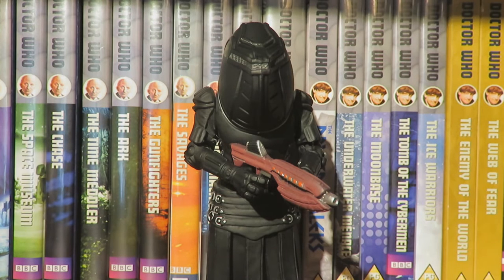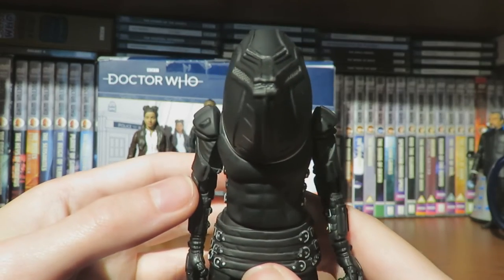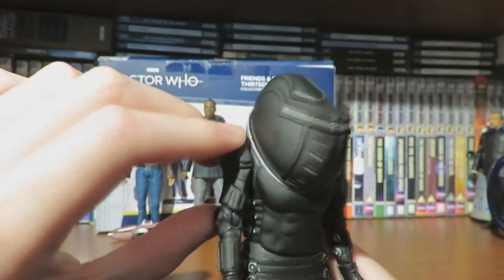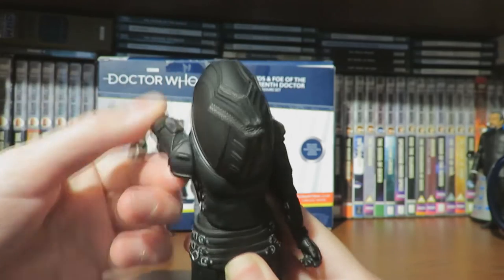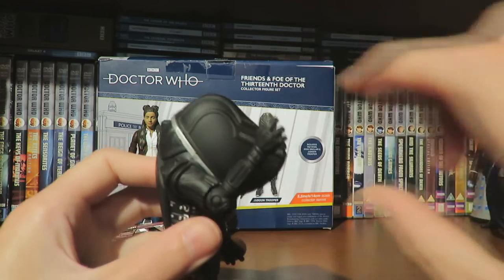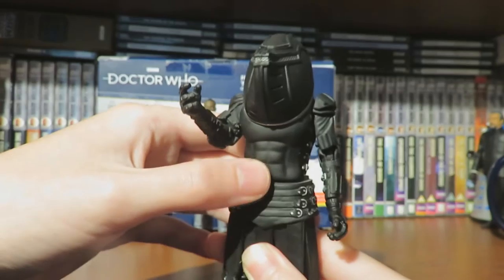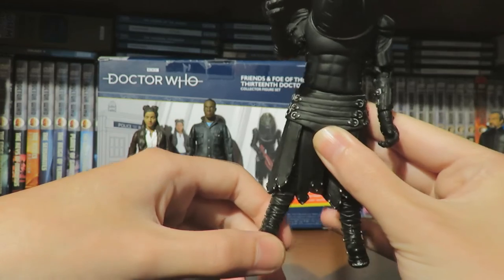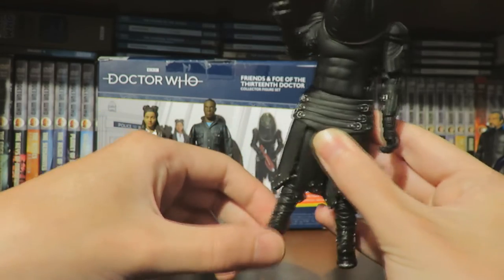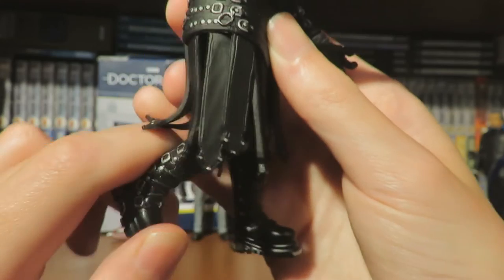Moving on to the final figure in the set — the Jadoon Trooper, the only monster in the Doctor Who B&M sets for 2020. Looking at the Jadoon articulation: there is no head articulation because it is a helmet. The arms can do a full 360-degree turn, 360 at the bicep, bend at the elbow, and the wrist can do a full 360-degree turn. The waist moves slightly but is hindered by the torso piece. The legs kick out slightly but are hindered by the skirt piece. We do have thigh articulation with a full 360-degree turn and bend at the knee.